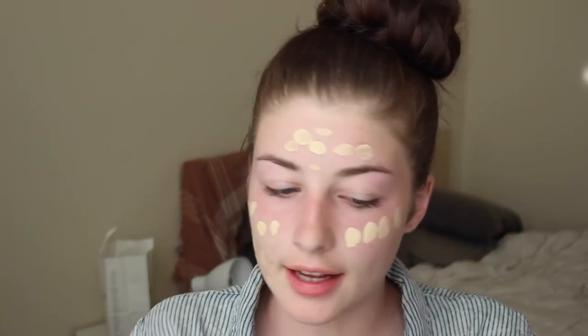When I swatched it on my hand, it was really, really light. My hand is tanner than my face though. My logic was it looks the same as when I swatched my NARS concealer in the lightest shade on the back of my hand, which is also tan. So that may not have been the best logic. But I have some yellow undertones anyway, so I'm pretty sure when I blend this out it'll be fine.